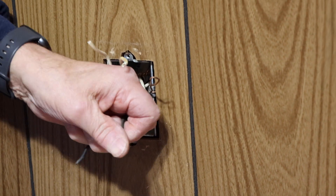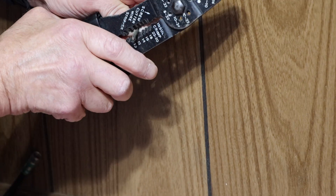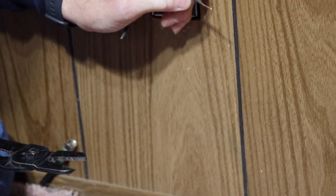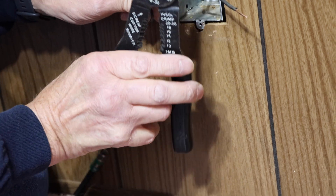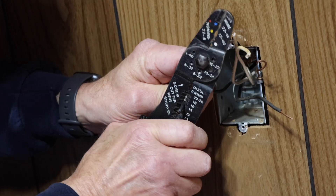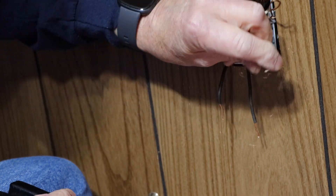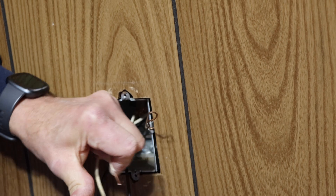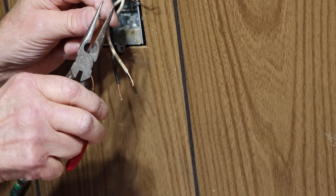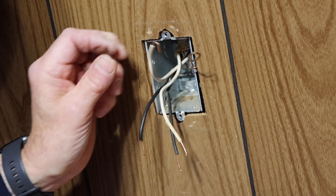Next we're going to strip the wire back about a half inch to three quarters of an inch. Put your cutting pliers on, turn it around, push and it pulls the insulation right off — just like that. We're going to do the exact same thing to the rest of the wires. Now all our wires are stripped back. We're going to take needle nose pliers and create a loop in the end of each wire — just go around like that to create a loop.